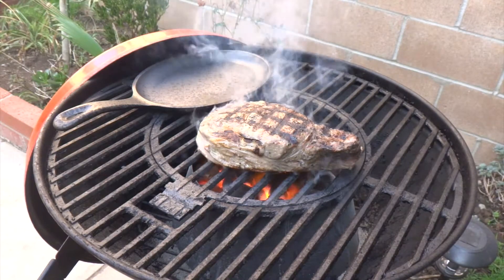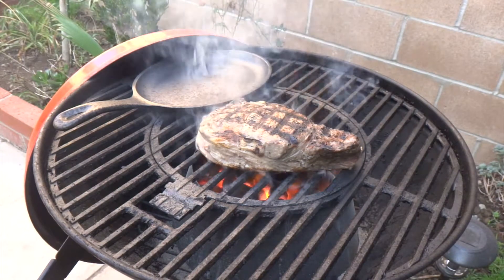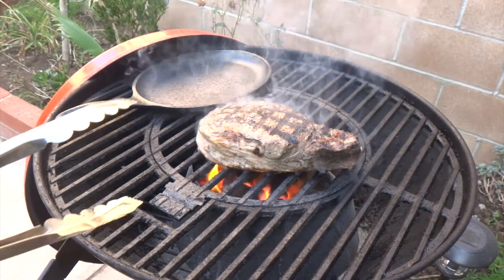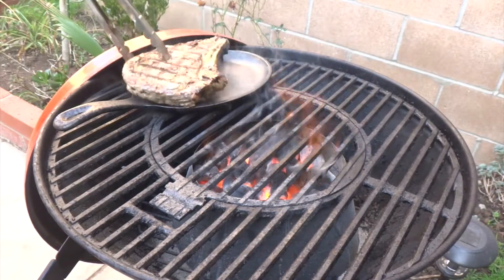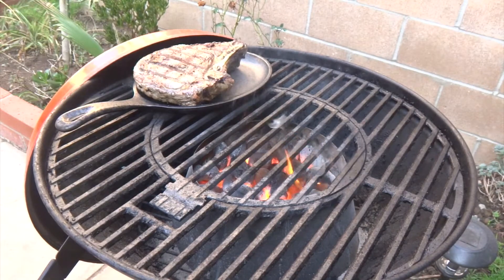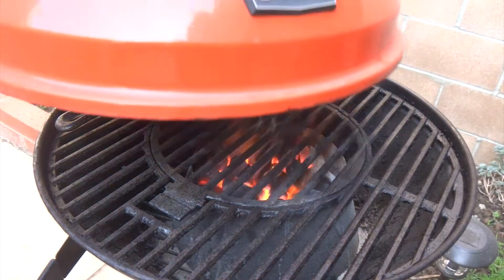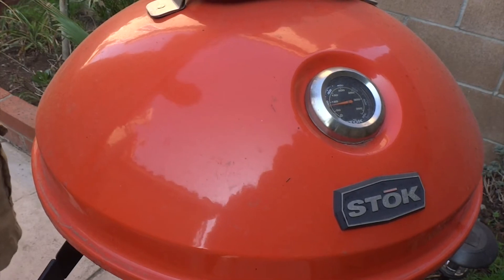You can see all that smoke and fire going up on the steak. That's about it for the searing — almost done. Nice cross marks on there. Moving it onto the cast iron skillet, closing the lid, and I'll check it after seven minutes.